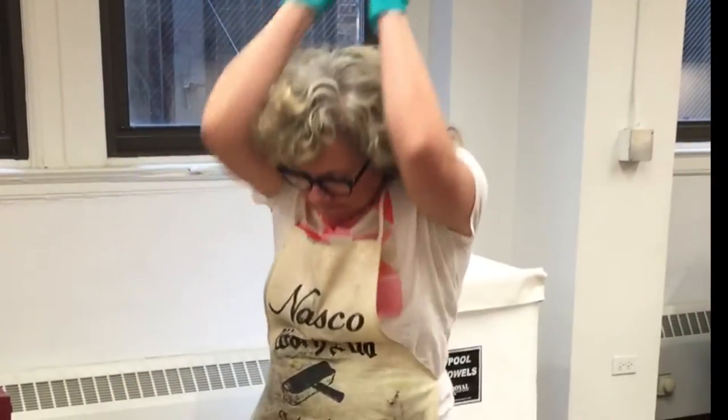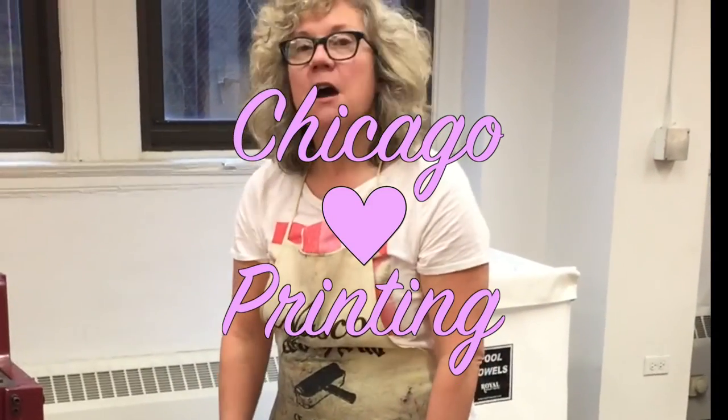I'm kind of ready to cry. So I finished it. It's not the best. Chicago printing.